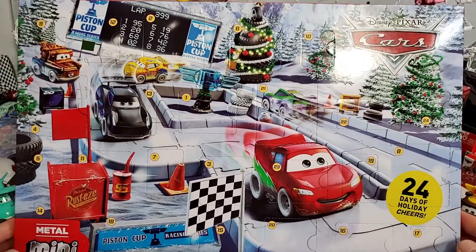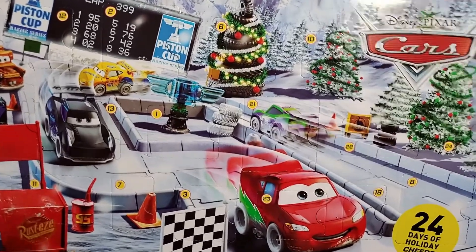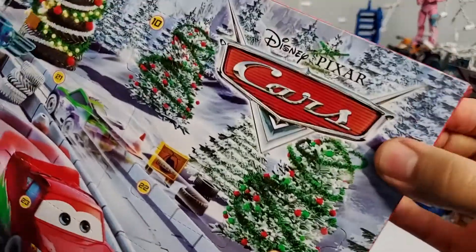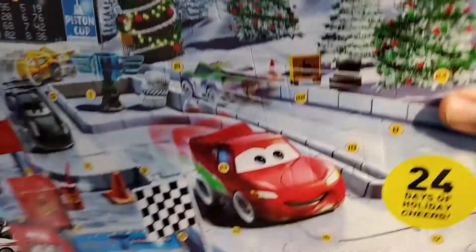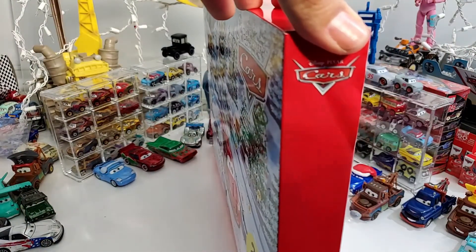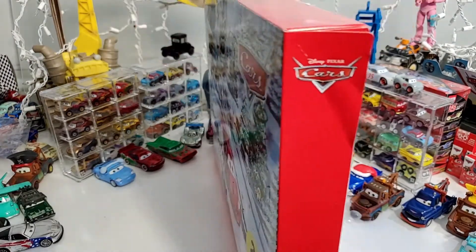Anyhow, this is the package, this is the release for this year for Christmas. Let's open it up because I want to see the cars — you know, this thing has been sitting here for quite a while. I need to figure out how to open this thing — maybe I need something sharp.